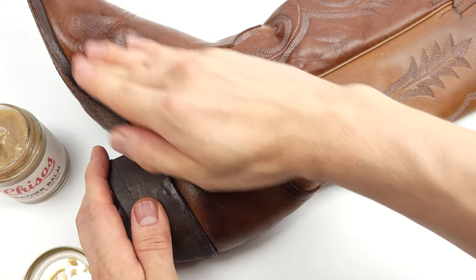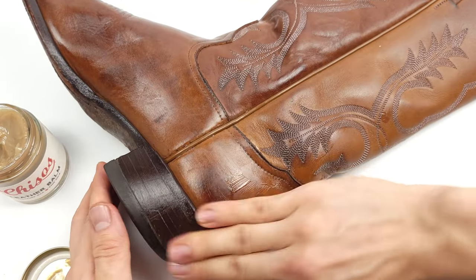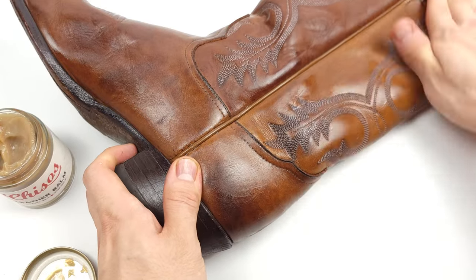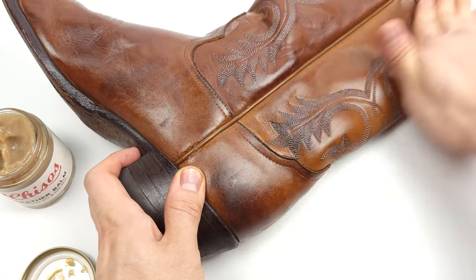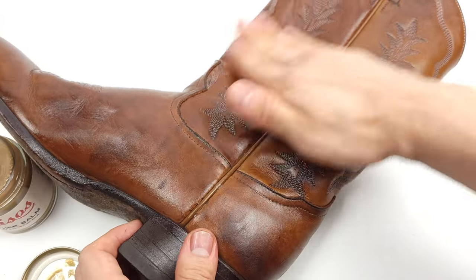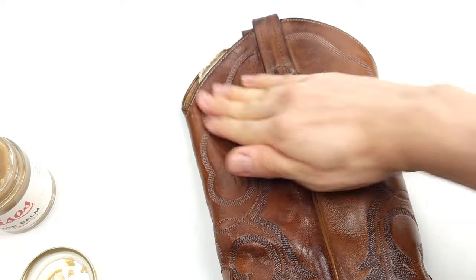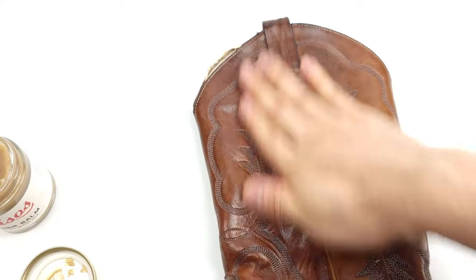For that flaky dry midsole and heel block I'm going to really massage the balm into the leather in order to rejuvenate and keep it flexible for each step. I am really loving the luster that this balm is providing. Have you guys ever used Cheezos leather balm before or maybe you own a pair of Cheezos boots? Let me know in the comments below. And for you veteran boot cleaners out there, what's your go-to leather cleaner and conditioner? I'm always curious to see how things work for you guys.